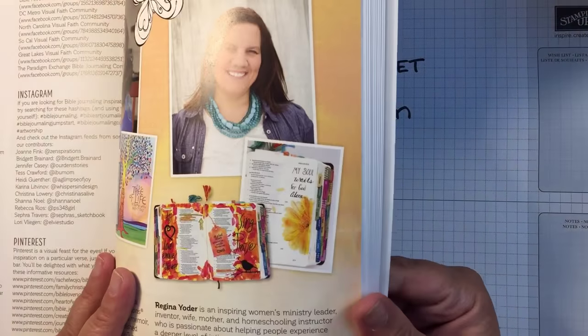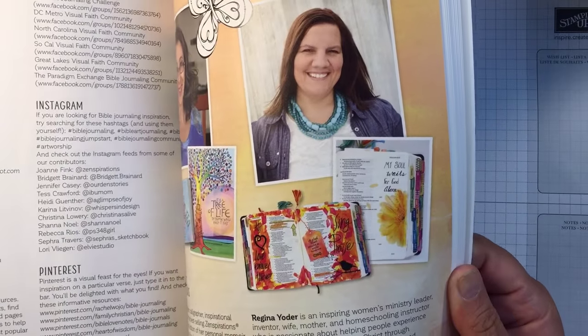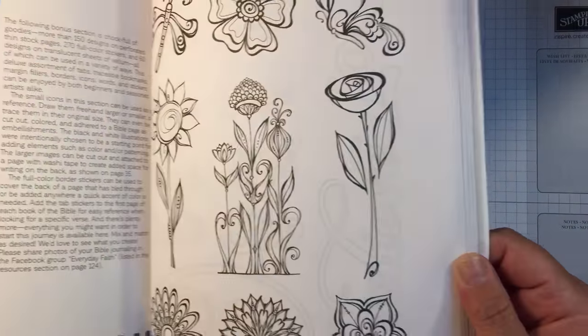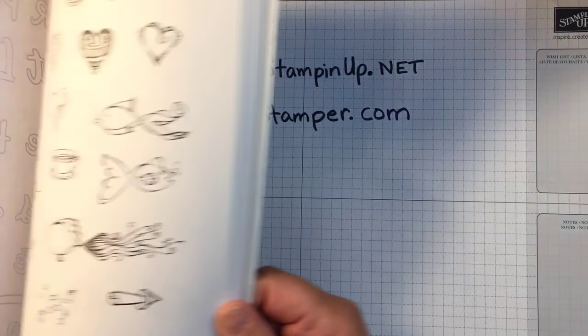There are some resources here — it's got all their Pinterest, social media, their websites, all kinds of great stuff. And then look, it's got the index, and it's got a bonus section with all this stuff you can trace or color and learn.